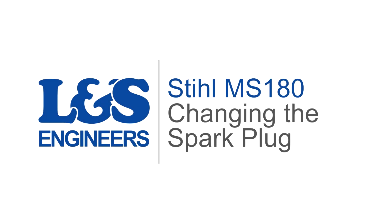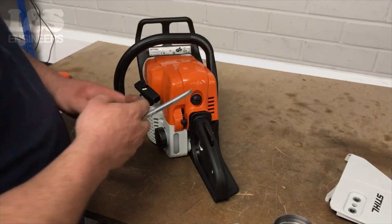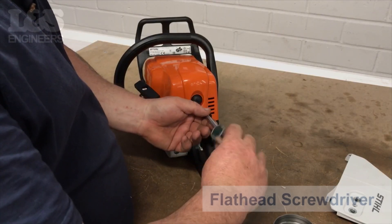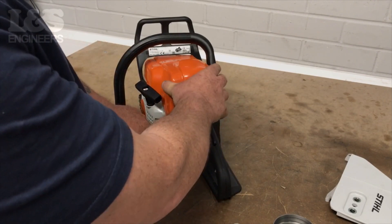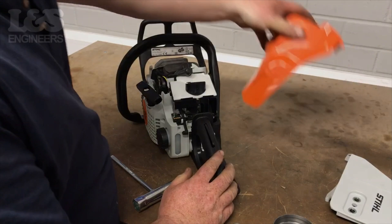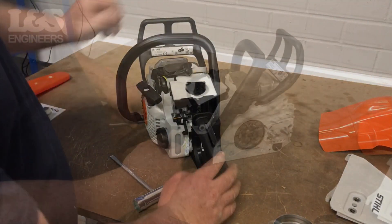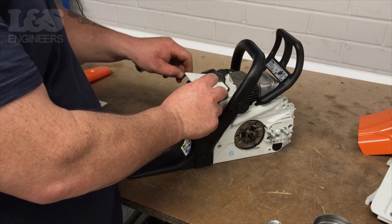Today we're going to change the spark plug on a Stihl MS 180 chainsaw. First of all, use a flat head screwdriver to unlock the shroud. You can now remove the shroud from the machine. Lift the air filter from the machine — this will make it easier to access the spark plug.